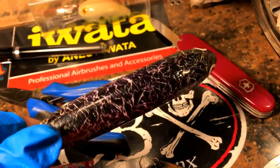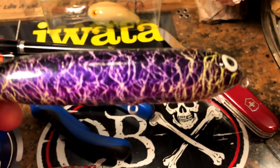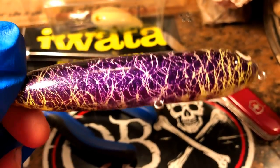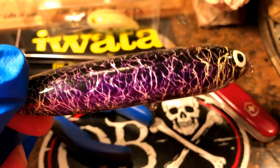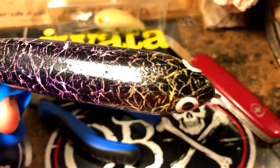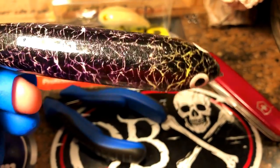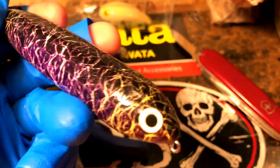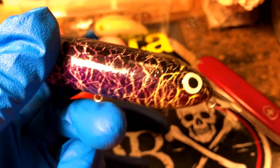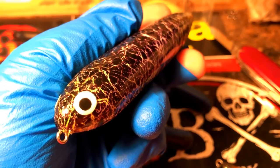This is a Spook for a customer who's going to be doing some night fishing. I did a couple of things for him — it's got the UV black light underlay on it, so that's really going to show up. Fish can key on that. Spooks you really don't put 3D eyes on — I've seen some people do it but it just makes it swim wrong. These are glow-in-the-dark 2D eyes.